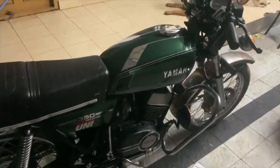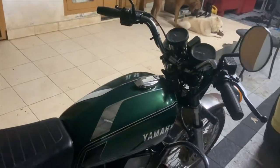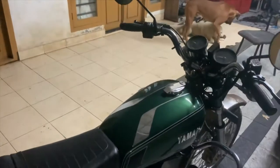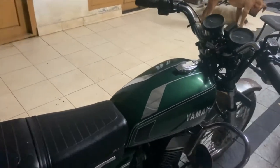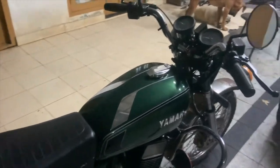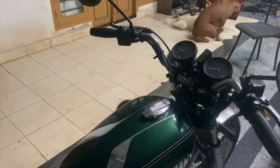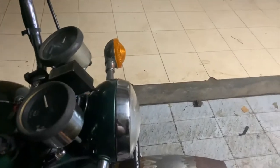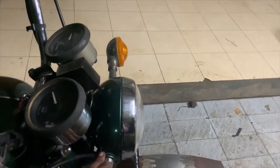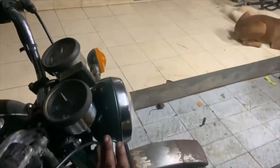As you saw, everything is working as it should without the battery. The battery is something I'm going to remove from this bike — I don't need it anymore. The bike is idling perfectly, running perfectly, all the electricals are functioning as they should. Small things are needed — I'm going to change the two indicators to the RD ones, I have similar ones for this side as well.